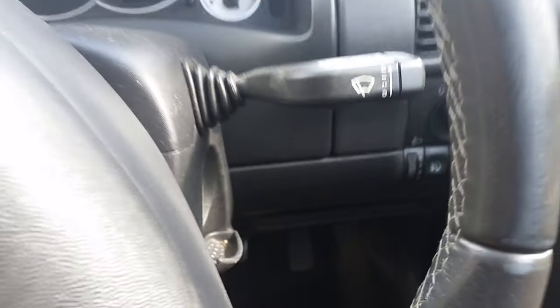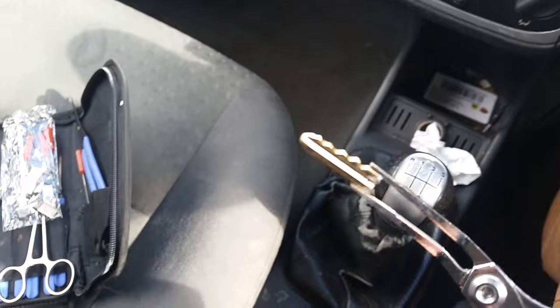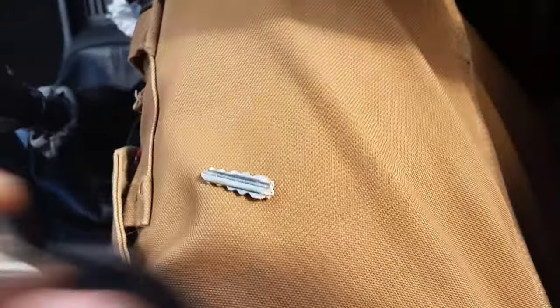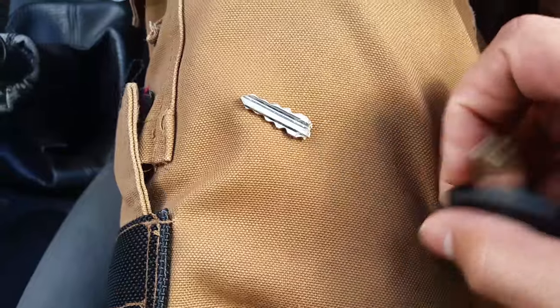It goes right in and pull. You can see I pulled out the broken key — the customer's broken key. What I can now do is cut a new key for the customer to get them back on the road.